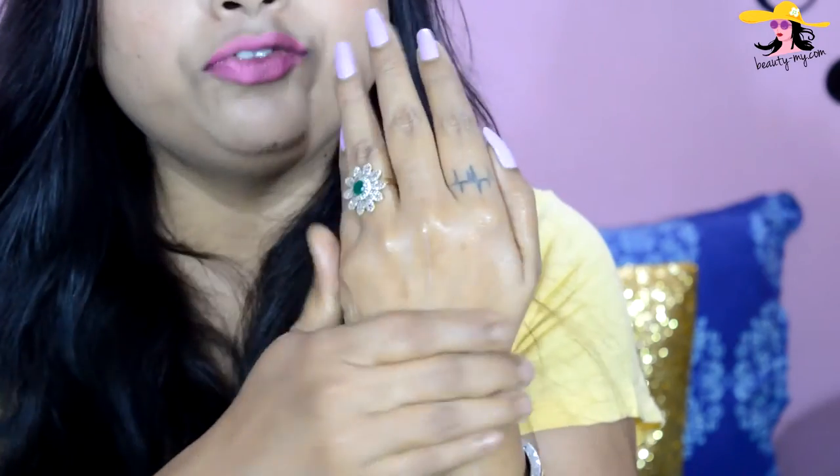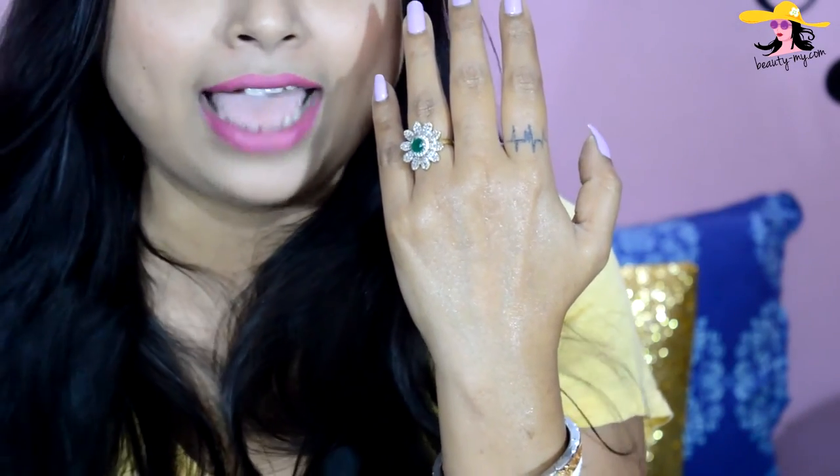It feels so smooth! It will nourish your skin. If you have acne-prone skin, dry skin, or blemishes on your face, it will reduce everything. It will leave your skin smooth, glowing, soft, and free from acne and blemishes. As you can see, it's all absorbed and my skin is feeling so nourished, soft, and beautiful.